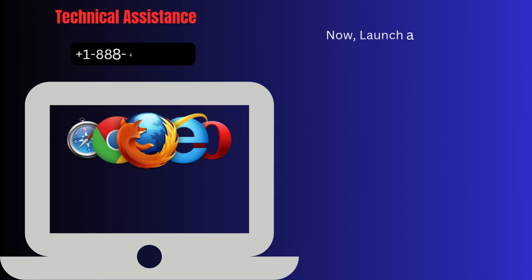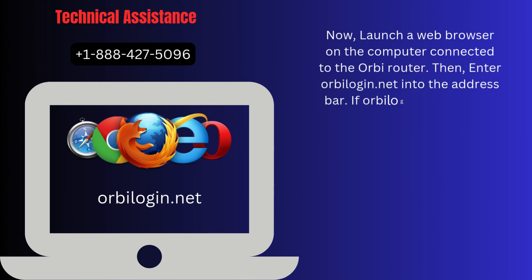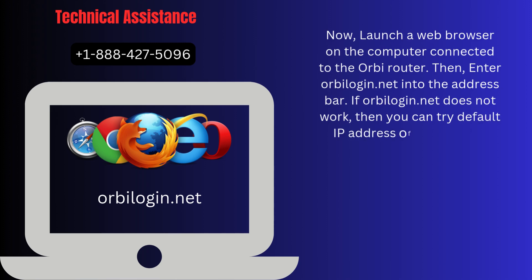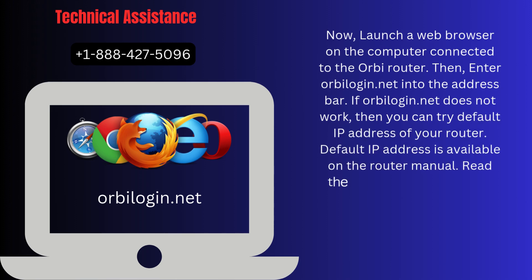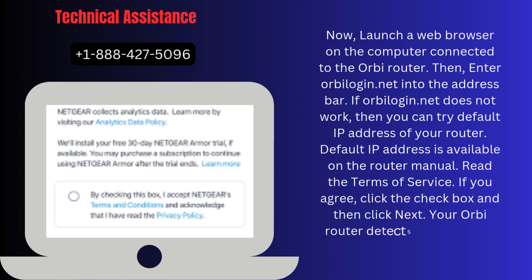Now launch a web browser on the computer connected to the Orbi router. Then enter OrbiLogin.net into the address bar. If OrbiLogin.net does not work, you can try the default IP address of your router. The default IP address is available on the router manual. Read the terms of service. If you agree, click the checkbox and then click Next.